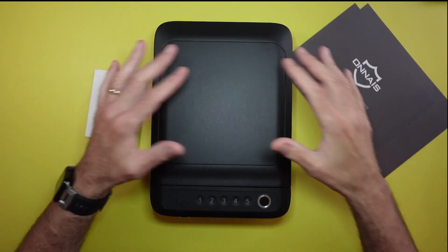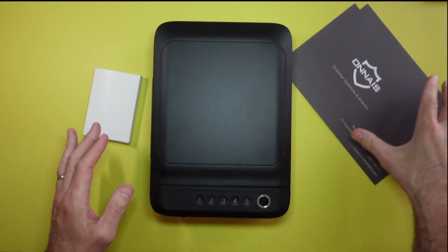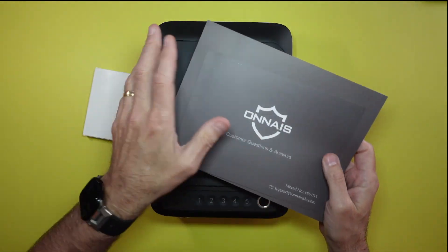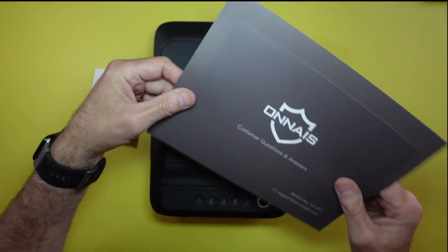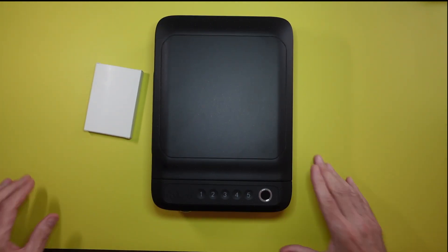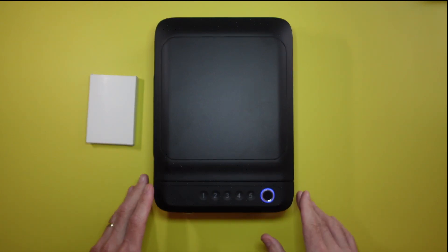I took it out of the package — this is what it looks like, this is the actual box itself. First impression, I was testing a little bit before and it works really well. Comes with a questions and answer guide, some troubleshooting, and also a quick start guide. Very easy to use and very easy to set up. First you have to log in a password, then your second step is to register a fingerprint and then the key fob. That's how it's kind of set up.